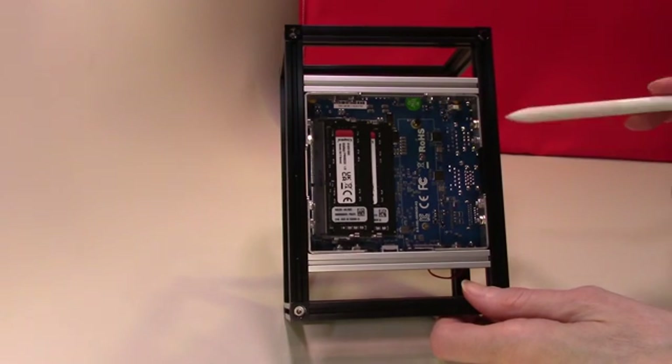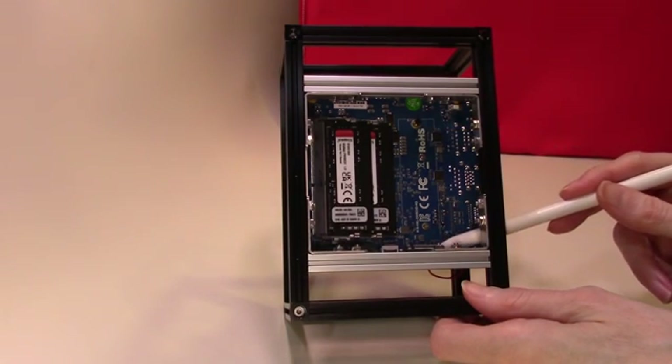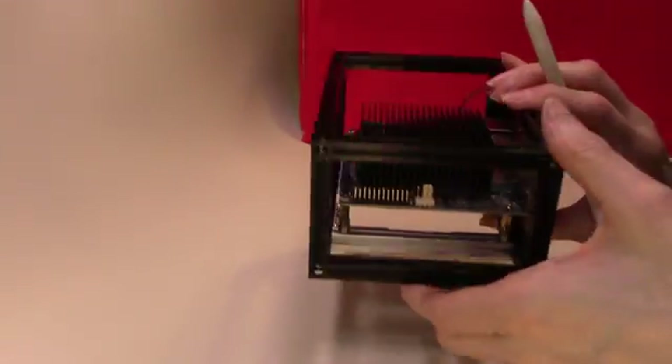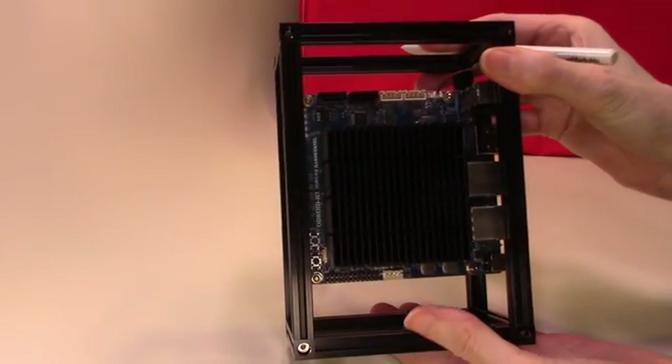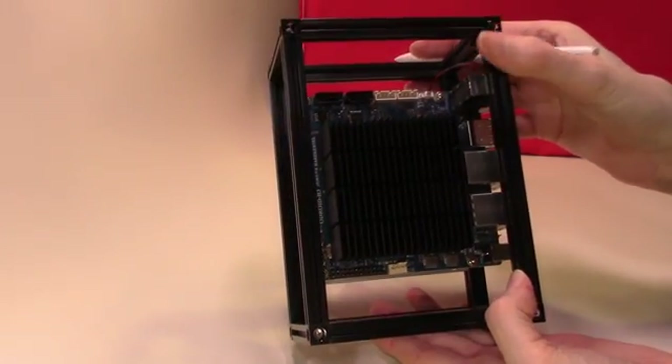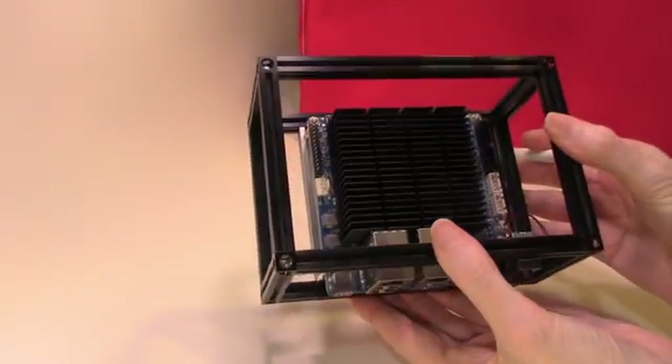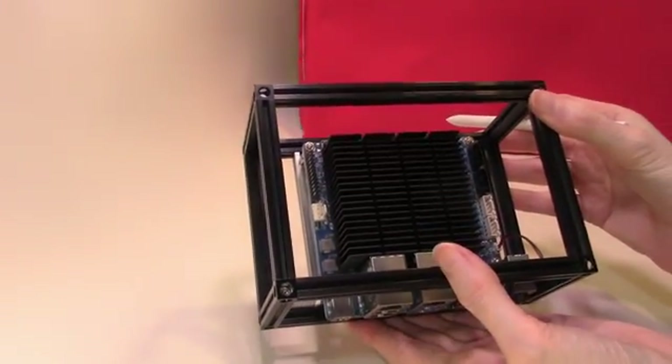On one of my other Odroids I've actually fitted a 1TB SSD. However, as you will see from the board, there is no PCIe expansion slot, so the ability to add a graphics card to this board does not appear to exist.